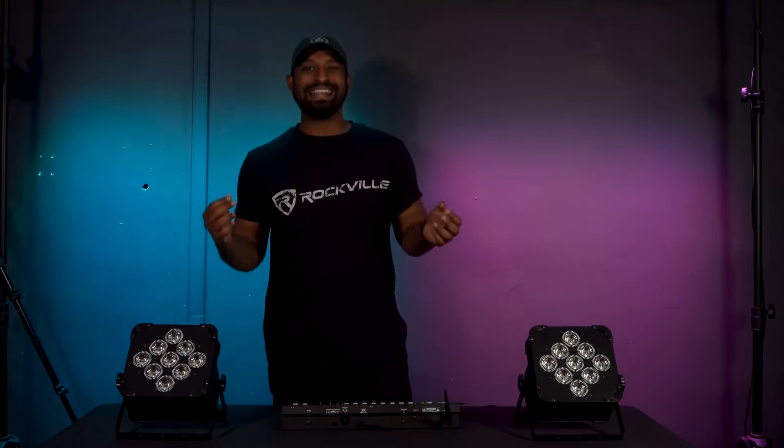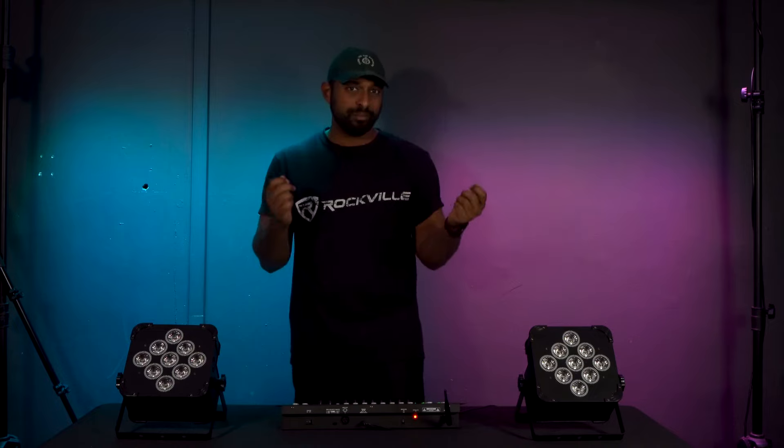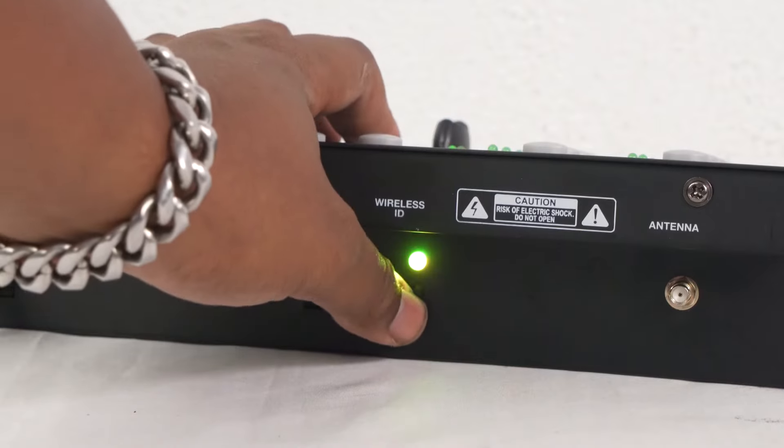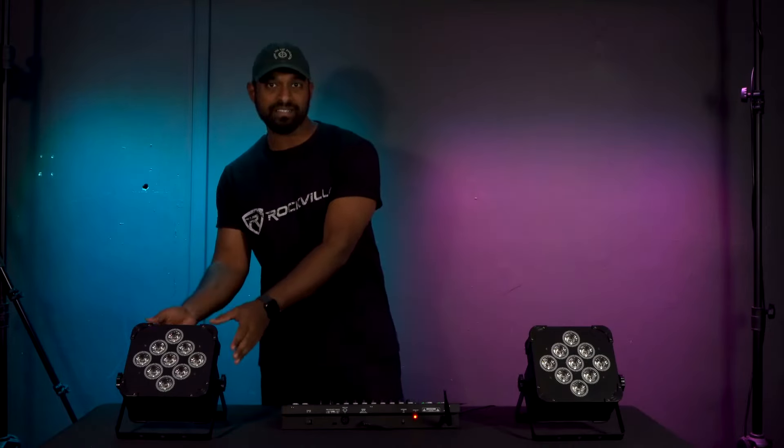Now that you have a general understanding of the faders, buttons, and controls, let's set up a light. Once you have your Rockforce W2 on, head over to the wireless DMX power button and turn it on. The LED will start flashing in whatever color you're on. You'll want to pick a color to sync your wireless DMX lights. The wireless linking in Rockville is color-coded — you pick a color on the controller and the lights match it. Press the wireless ID button until you find a color; let's go with this blue color.